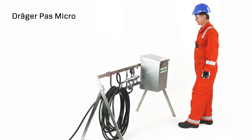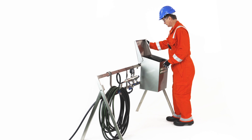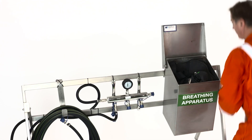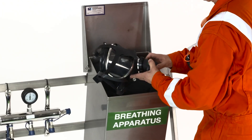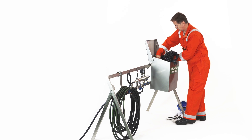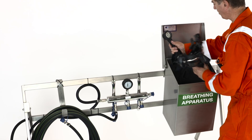Emergency donning procedure for work and escape breathing apparatus. Open the box containing the PASS micro, remove your personal protection equipment. Pick up the face mask with the neck strap in your right hand, press the green reset button on the lung demand valve. Place the neck strap around your neck, open the cylinder, and check that the equipment is pressurized.